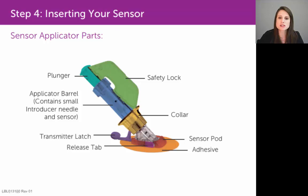This picture here is color-coded for teaching purposes, but your sensor applicator in reality will be a generalized clear purplish color. The first part I want to point out is called the safety lock, labeled here in green, and the safety lock serves two purposes.